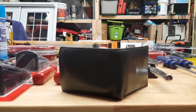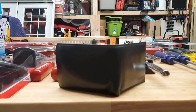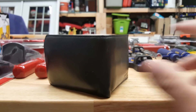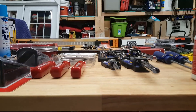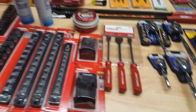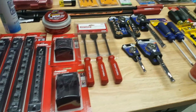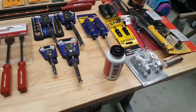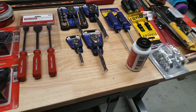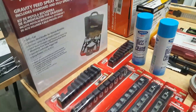My wallet's hurting — I did another tool haul. I hit Facebook, Home Depot, Sears, Lowe's, AutoZone, and even Walmart. I'll start with what I got from Home Depot.